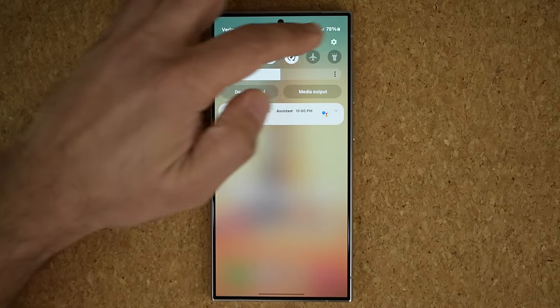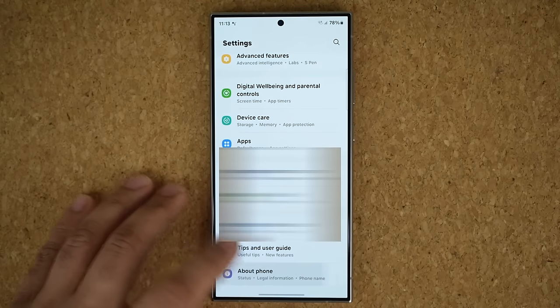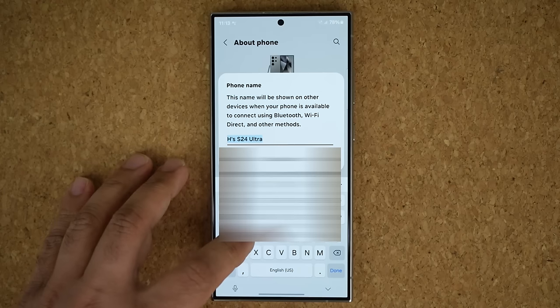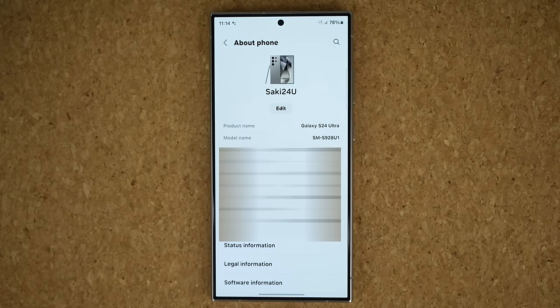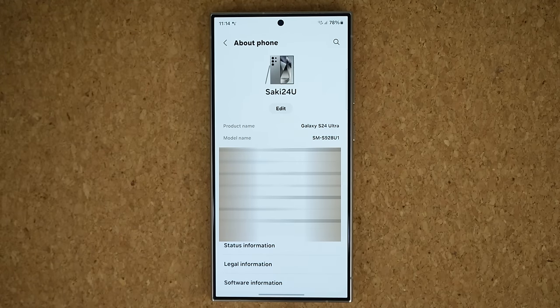Go to your settings, scroll all the way down, go into about phone, and tap where it says edit. Give your phone a unique name to make it truly yours — for example, 'Saki S24 Ultra' — then tap done. One of the benefits of doing this is that when you try to connect to other devices using your smartphone, this is the name that pops up in other places, making it easily identifiable.